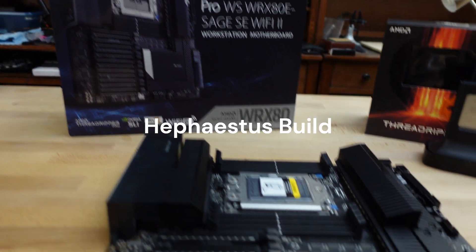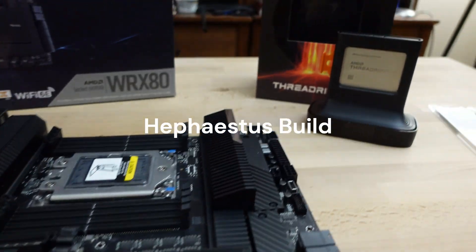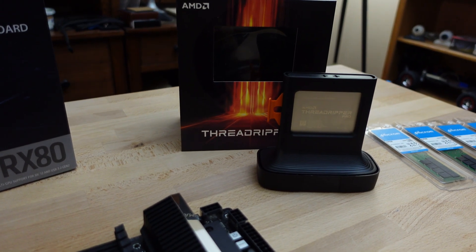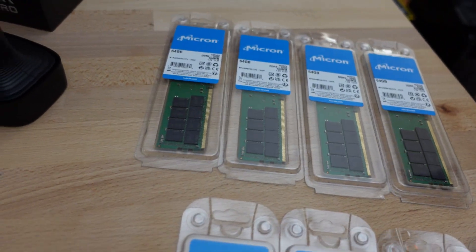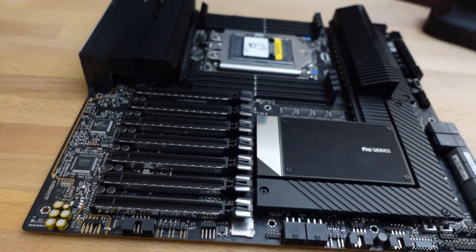This is the start of my Hephaestus build — me throwing a bunch of things together for an AI workstation so I can make a bunch of different kinds of stuff. Anyway, this is the ASUS Pro WRX 80E Sage SC Wi-Fi 2 motherboard.